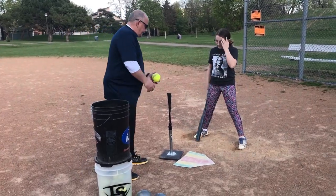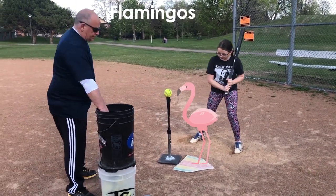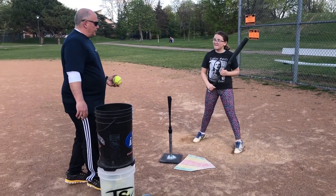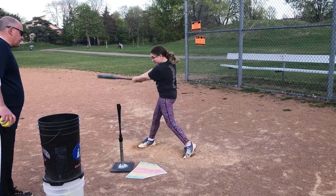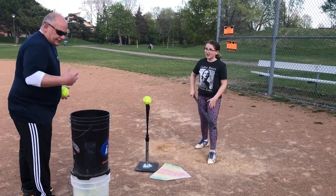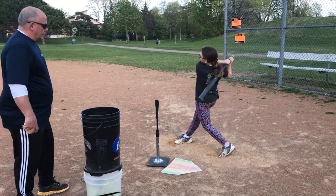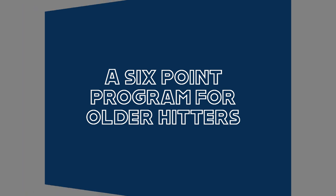The next thing we're going to do for younger hitters so that they get their weight transferring is what we call a flamingo. They're going to start with one leg up in the air, and when they drive down, we want to make sure they drive down and don't fall too far forward. Here's the wrong way — all your weight comes through and you fall forward. Now do it correctly.